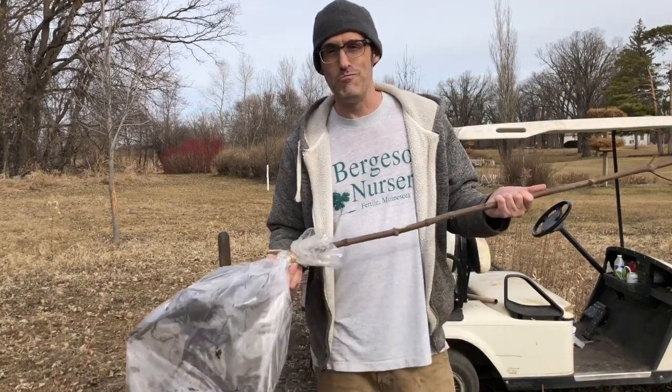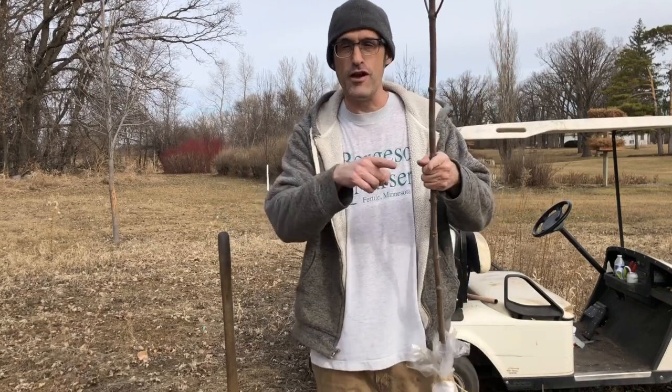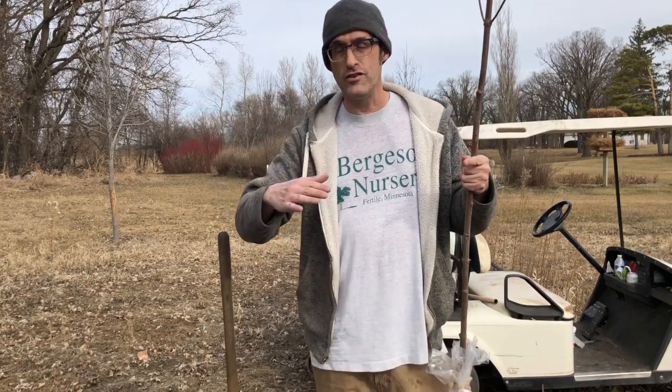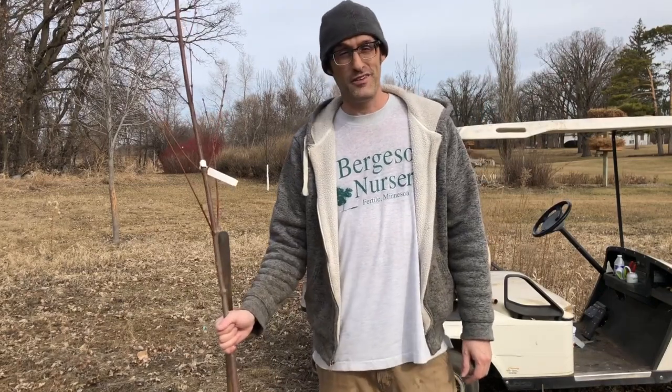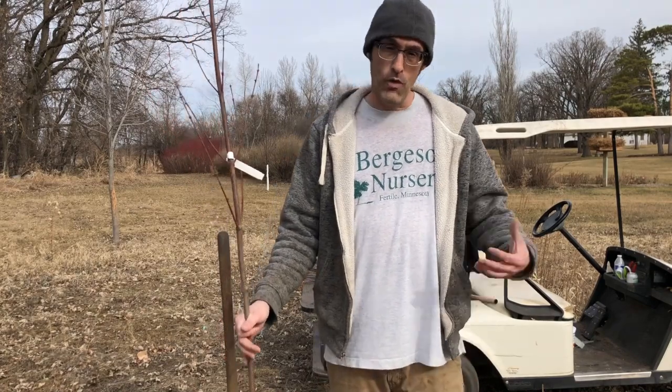So dig your hole first — that's the number one critical factor to success with bare root. And I would say the second most important factor, which I'll show you later, is leaving a dish around each plant that can hold water so that you can thoroughly water them in at planting.